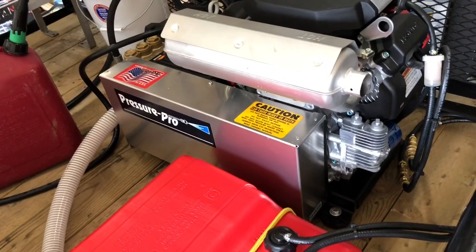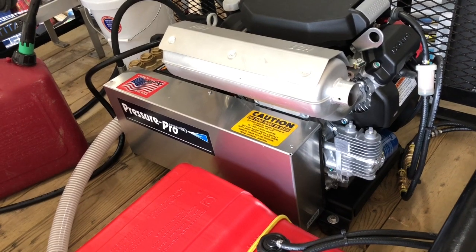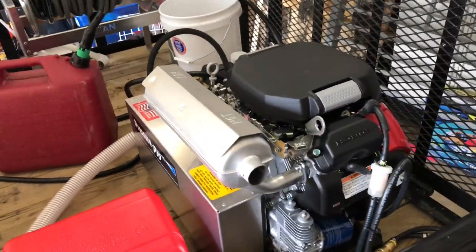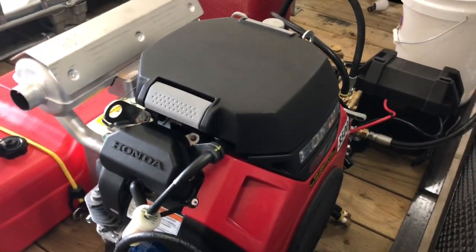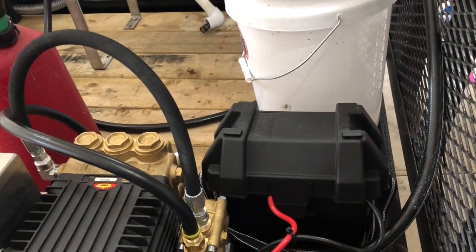Let's talk about the pressure washer. It's the GX 690 Pressure Pro — 8 gallons a minute, 3500 PSI, belt driven. This thing is a beast. It is a key start, so there's no strings to pull or anything like that, makes it super easy. Got the key, got the general pump there. And the battery box is just mounted right over there towards the back of the trailer.